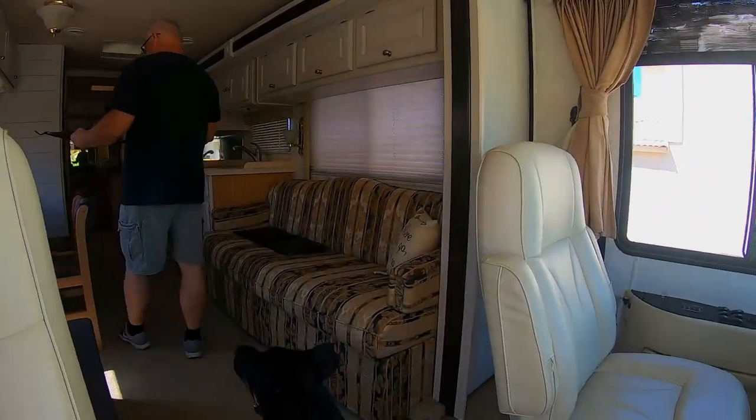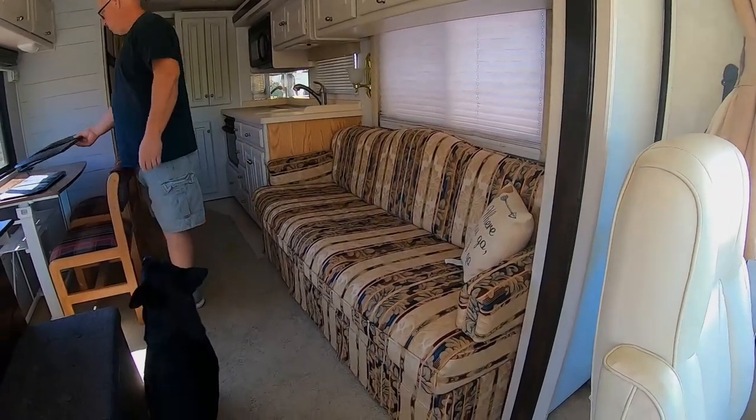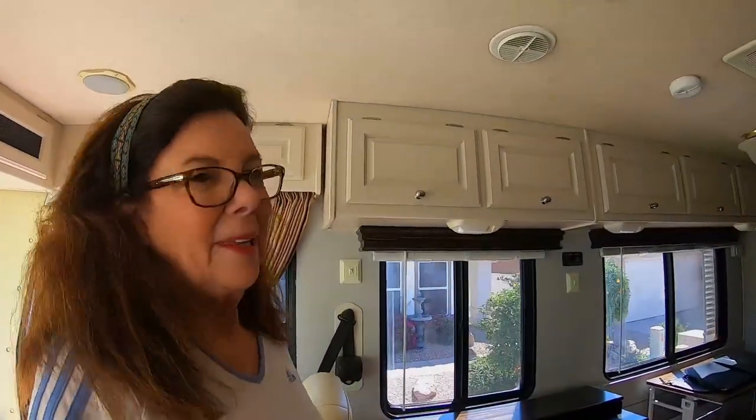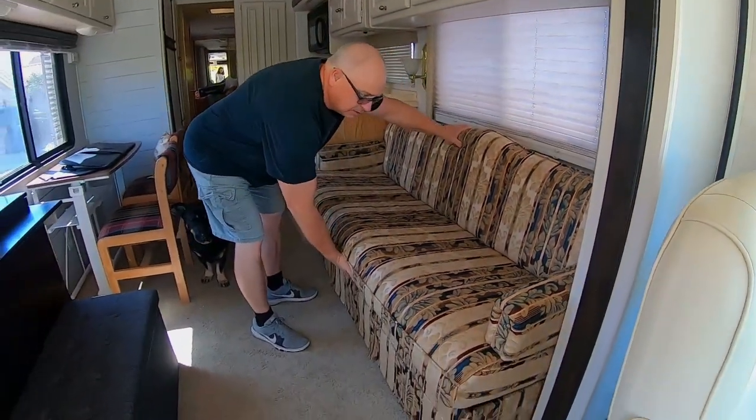Last looks at this sofa. Last looks of 1999. This sofa was dated when they put it in here, being that it's a 2001. I guess they just still had these sofas, so they just kept the fabric. Alright, let's see how it comes apart.